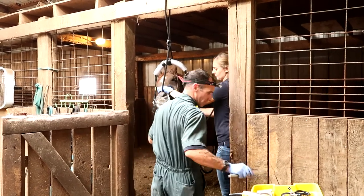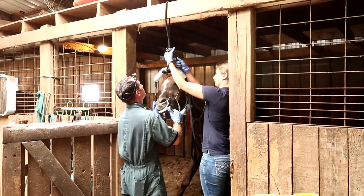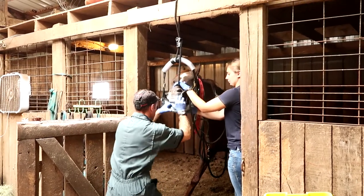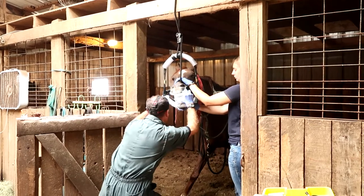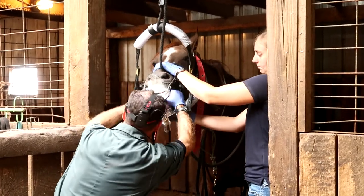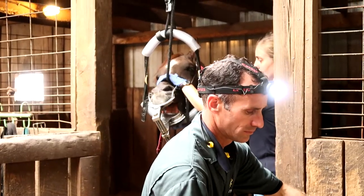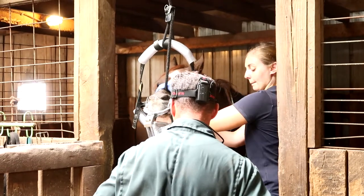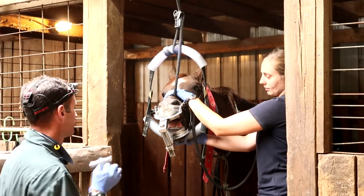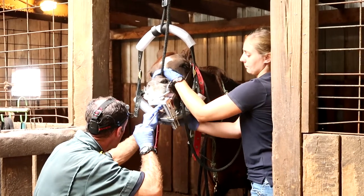When horses eat, they move their teeth up and down as well as side to side so that they completely grind down whatever food they're eating. If their molars don't meet perfectly, with all this continual grinding, they'll start to develop sharp points on the outsides and insides of their teeth. Once these sharp points start to form, it can cause ulcers or sores in their mouth so that when you're riding, they're less likely to want to pay attention to what you're asking because their mouth hurts. Dr. Scott is sticking his fingers in to feel along Tino's mouth on the top and bottom, just to see where the sharp points are and where he's going to have to work.